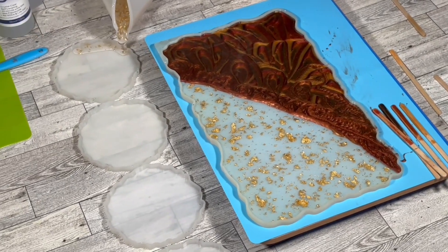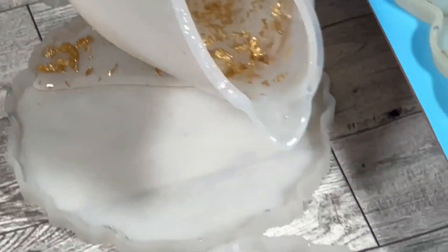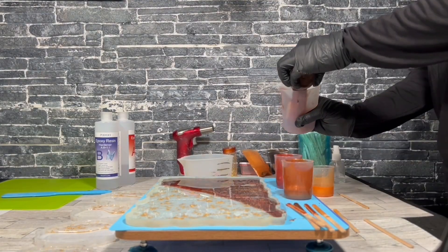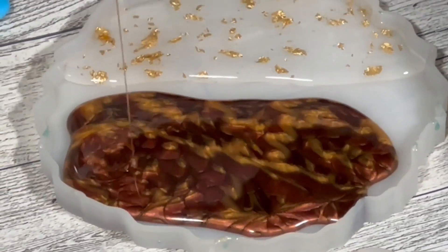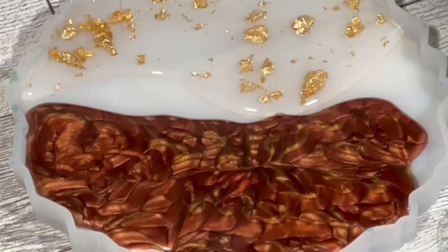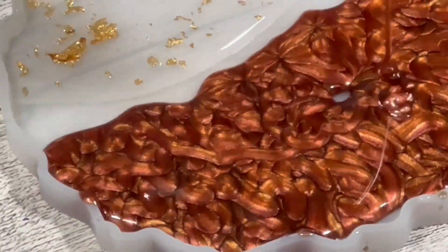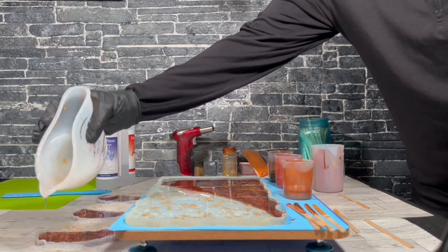We're going to do the same thing for our coasters, adding our design in the side of the coaster. You can really choose anything you want — this is just the way I like to make my trays look. I'm doing a second dirty pour here for the coasters. I recommend using a second cup if you're not going to be swirling the colors, because this pour is going to be a little bit dirtier. Finishing again with my gold flakes in the coasters.